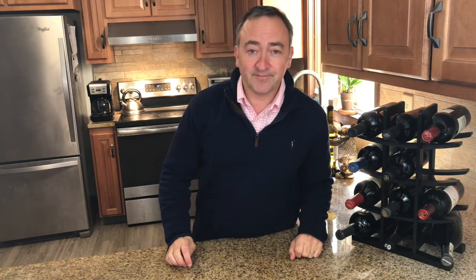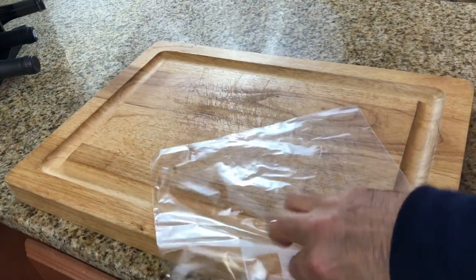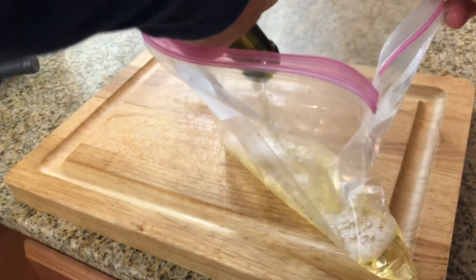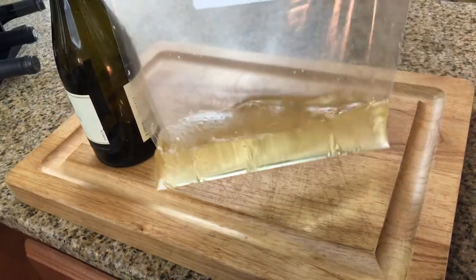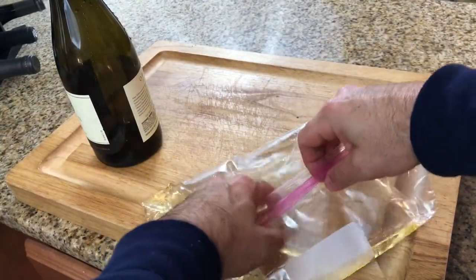Number four: the ultimate wine chilling method in under four minutes. Think outside the bottle. Wine bottles are very poor thermal conductors, so what we're going to do is actually remove the wine and put it directly into a one-gallon Ziploc plastic bag. You could actually hold five whole 750 ml bottles in this one-gallon bag. Simply remove as much air as you possibly can from the bag and zip it shut.